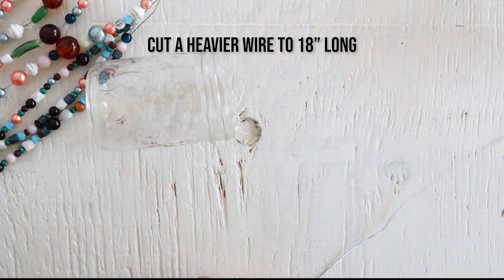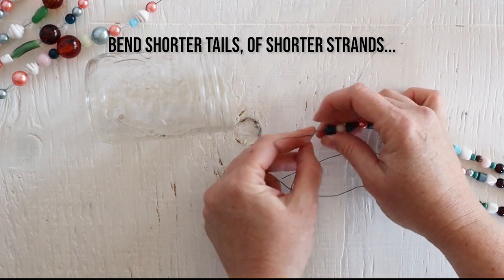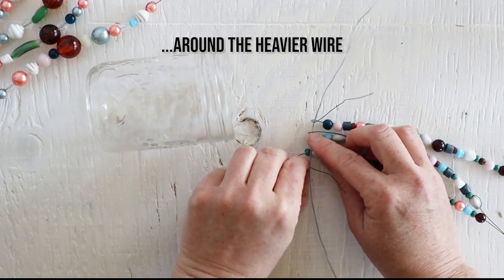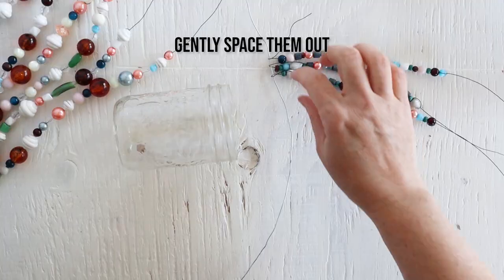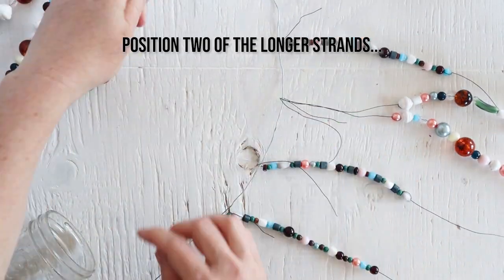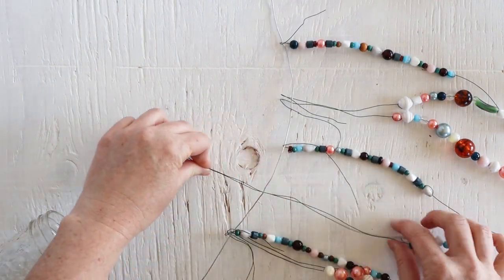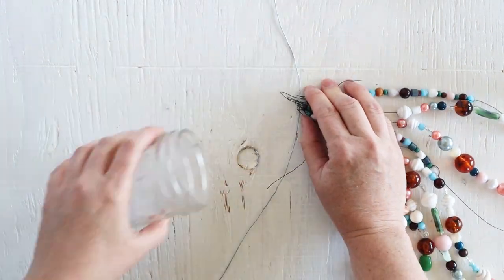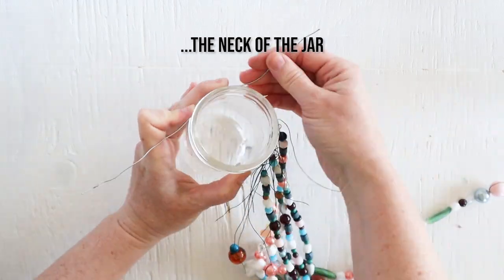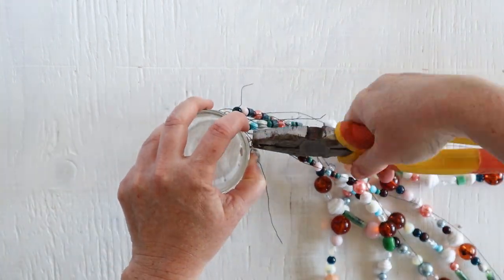Now it's time to put it all together. Cut one heavier length of twine to about 18 inches long, or long enough to wrap around the neck of the jar twice. Starting with the shorter wires, hook them around the heavier wire, and then in between those place two each of your longer strands. Gather them together and then wrap the heavy wire around the neck of the jar twice, securing it in place with the help of some pliers.